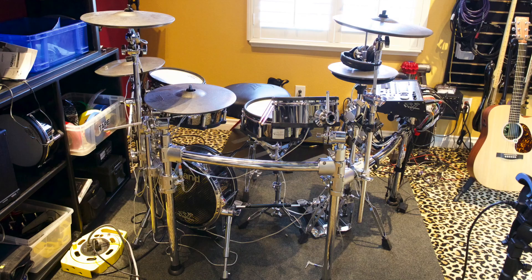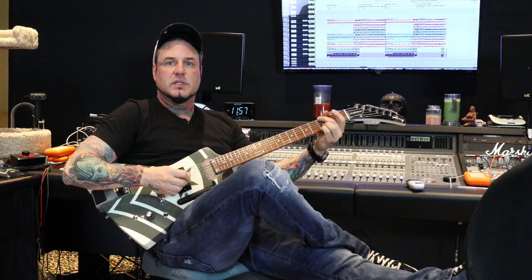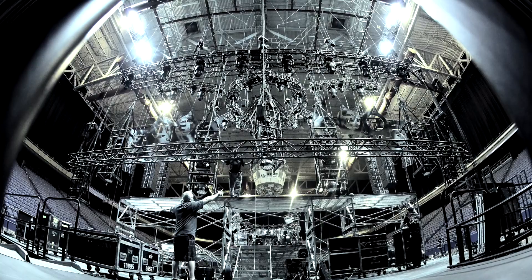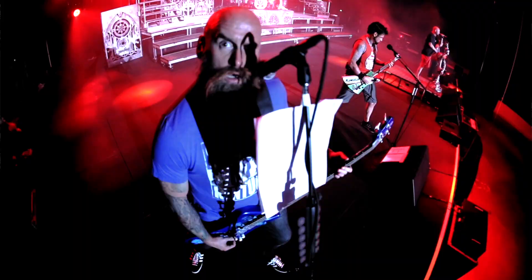With the electronic kit, you can kind of turn it up or down to keep things reasonable. But we have a place here in Vegas — it's a big place. The crew will come in a couple days early and they'll set all the gear up and they'll make sure everything's working properly and all the levels are correct.